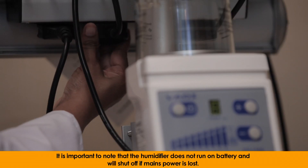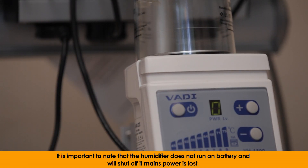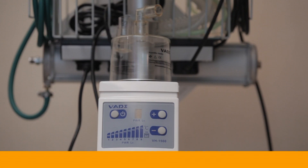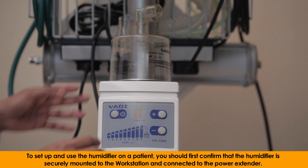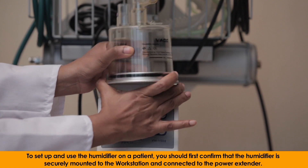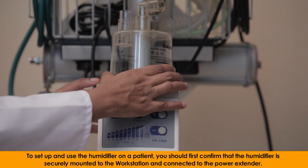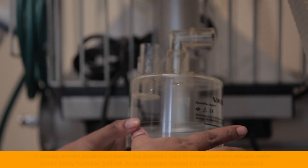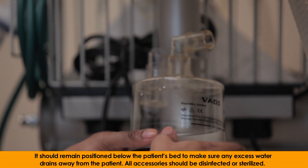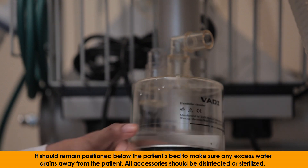It is important to note that the humidifier does not run on battery and will shut off if mains power is lost. To set up and use the humidifier on a patient, you should first confirm that the humidifier is securely mounted to the workstation and connected to the power extender. It should remain positioned below the patient's bed to make sure any excess water drains away from the patient.